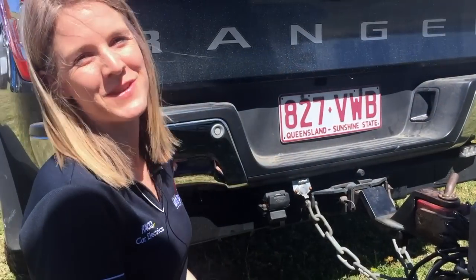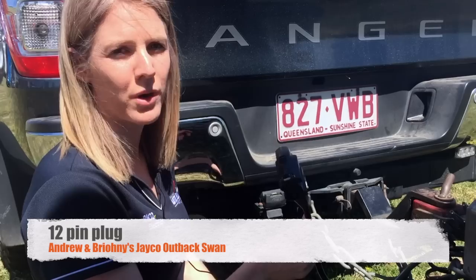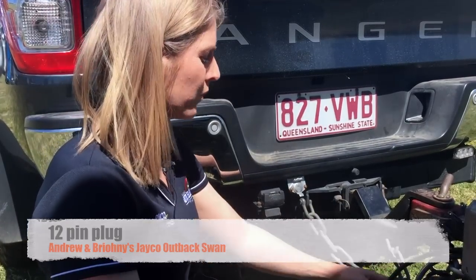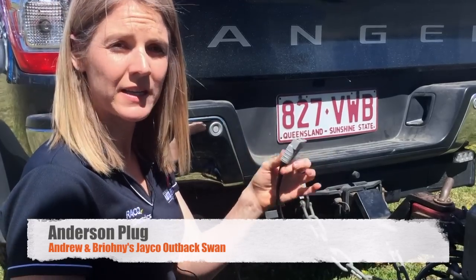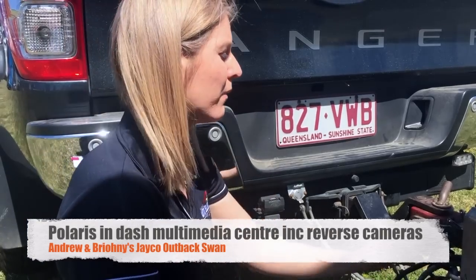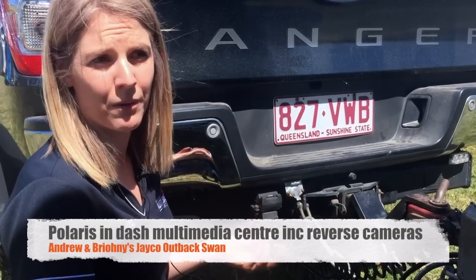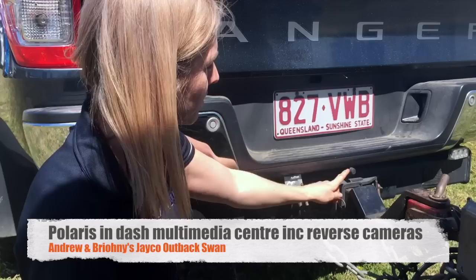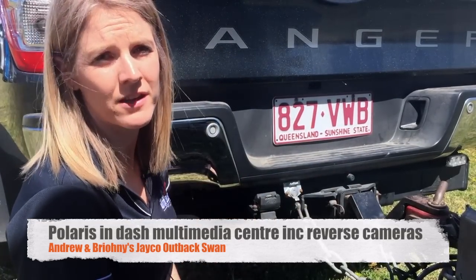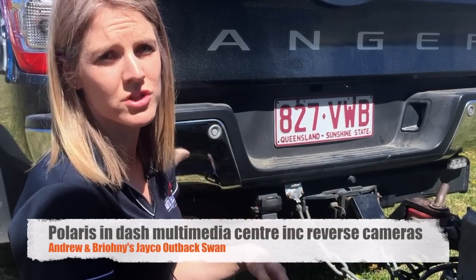We've got three cables that we connect up before we go. The first is your standard 12 pin plug — this works all your indicators and brake lights in the caravan from the car, and also runs the fridge while you're driving. We then have an Anderson plug, which allows the car to charge the batteries in the caravan while driving. We've also got a Polaris in-dash multimedia centre that's got reverse cameras attached to it — a little reverse camera here and one on the back of the caravan, so it allows us to see either the caravan when you're hooking up or behind the caravan when you're driving, which is great for overtaking.